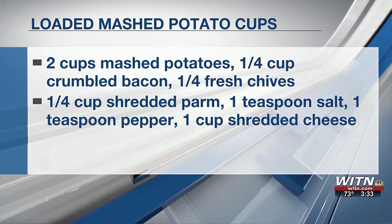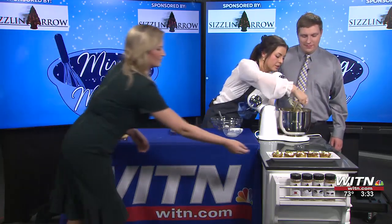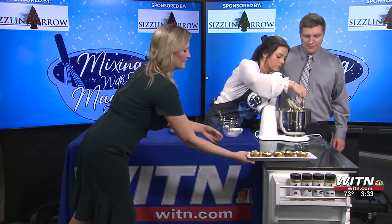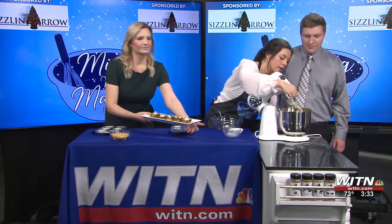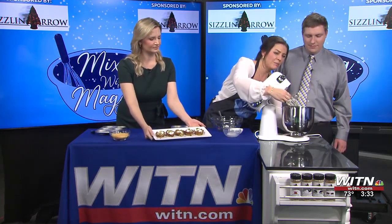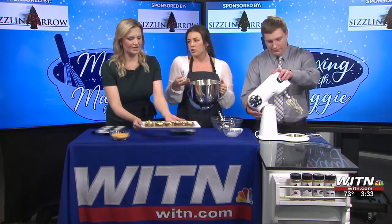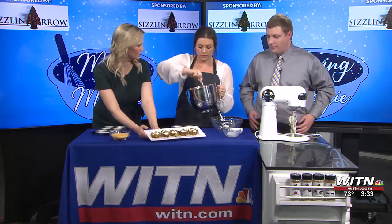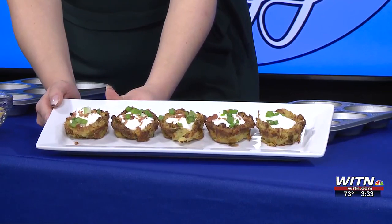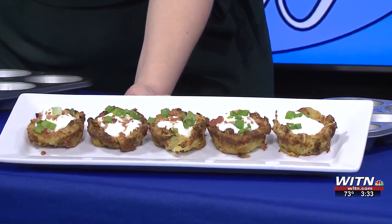While you start to spoon that into the containers, I want to show off the final product. How long did this bake and at what temperature? It baked at 400 degrees for about 30 minutes. So preheat to 400 if you're making this. I like things crispier — these do have some nice crispness to them. Keep an eye on it as it's baking, just to make sure it's the right consistency that you like.